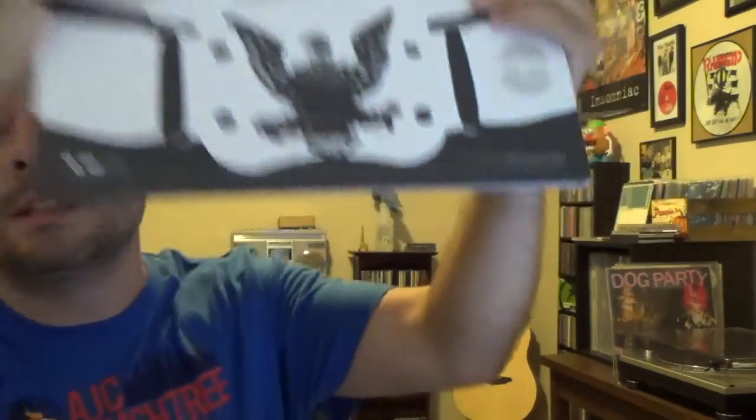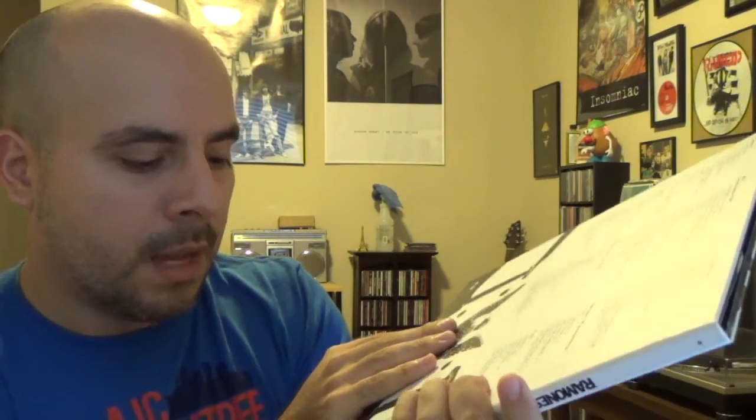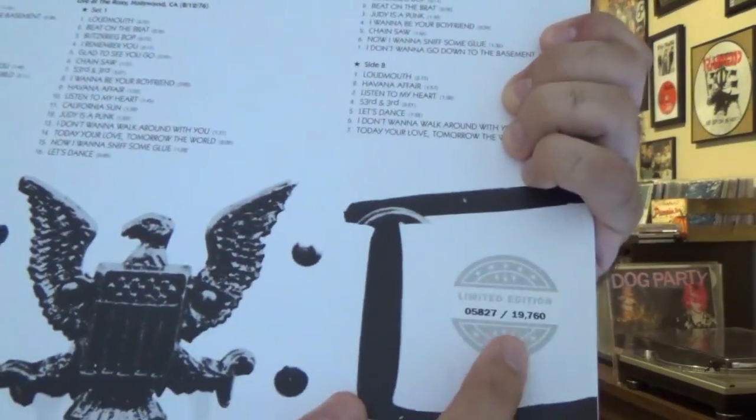I cannot wait to spin that record and check out the mono mix of the album for the first time. I'm pretty sure that's all it came with — it looks great and I'm really happy with it. It was a little bit on the expensive side; I did pay 50 bucks for it on Amazon. I'll put a link in the description so you can check it out. Oh, and I just noticed it's a numbered version — it says 'Limited Edition' and I got number 5827 out of 19,760 copies. They did 19,760 copies because of 1976, the year the original album was released — very cool.